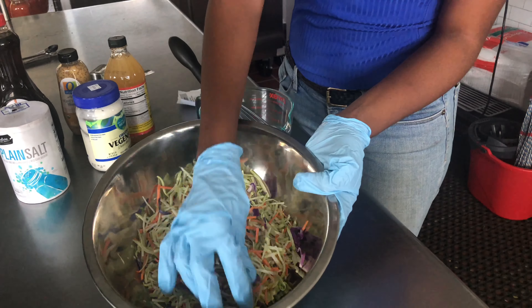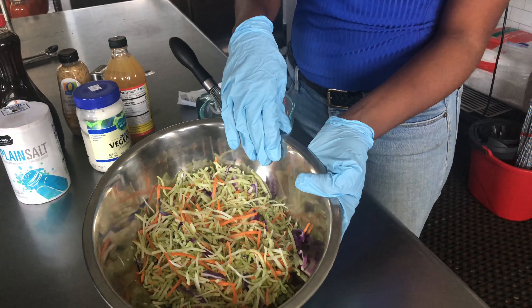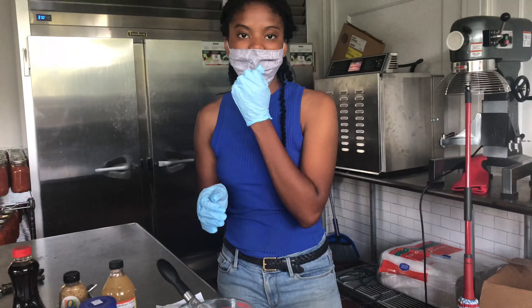We have two varieties of cabbage here: a purple cabbage and a green cabbage, and we also added some carrots as well.